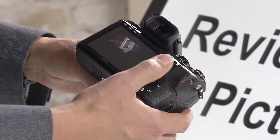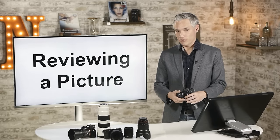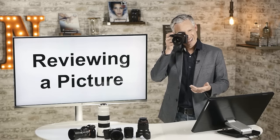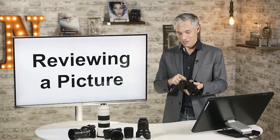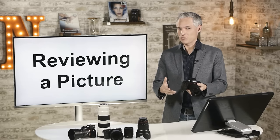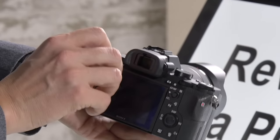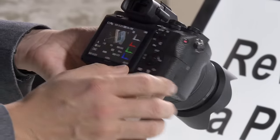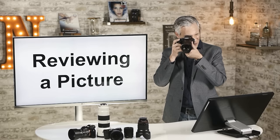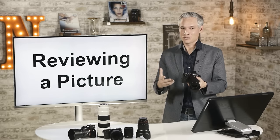One of the nice things about mirrorless cameras with an electronic viewfinder is that you can review pictures just by holding the camera up to your eye. You see the same thing in the viewfinder as on the back screen. If you're out in bright sun and can't see the articulating tilting display, hold it up to your eye and hit play — it blocks out the light and makes reviewing much easier.